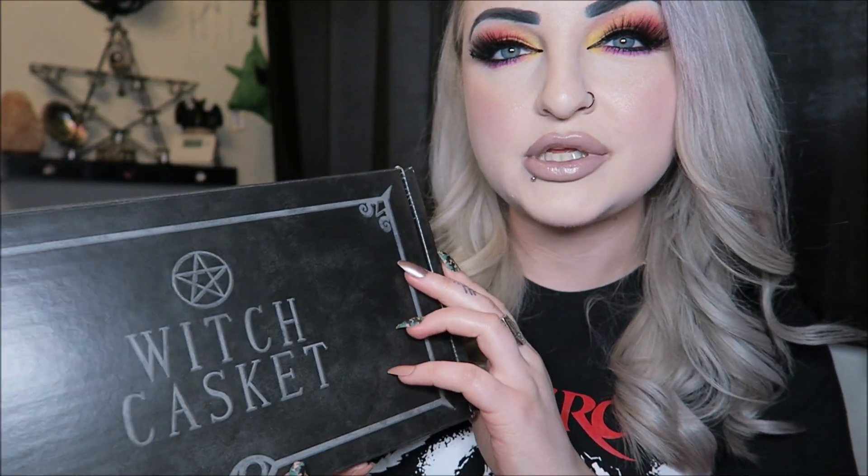Hey guys, I hope you're all doing really well. I have a Witch Casket box to show you, so if you're stuck at home and bored, at least there's this to watch. This is March's Witch Casket. It's £27 to the UK and they ship worldwide — to America and other places in Europe — but prices differ, so you'd have to check shipping for your country.